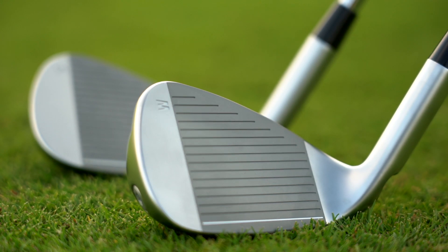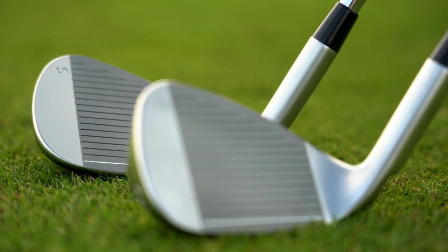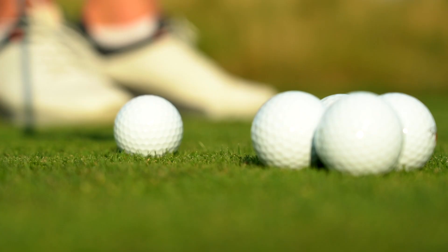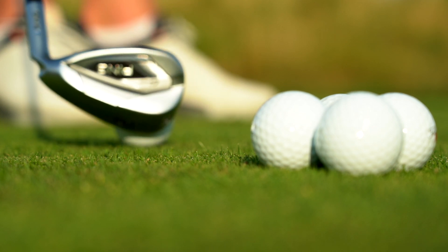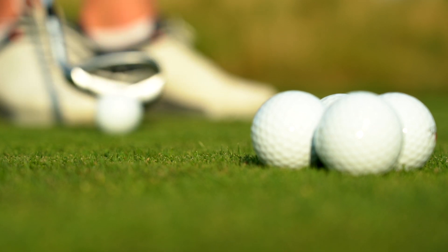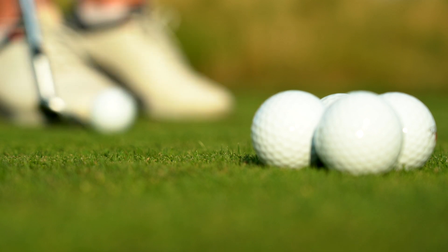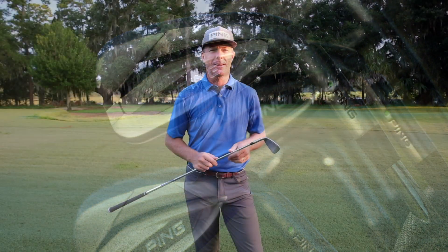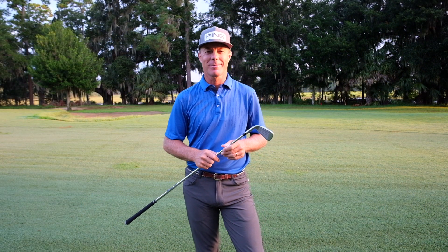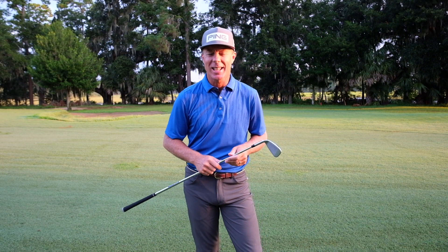And with Ping's commitment to over-deliver on the fine details, the G425 wedge grooves are precision milled just like the high-spinning Glide 3.0 wedges to ensure control and touch into and around the green. They've clearly checked every box in the G425 iron, and I mean every box. I'm Andrew Rice. Remember, get fit first — you'll be better for it.